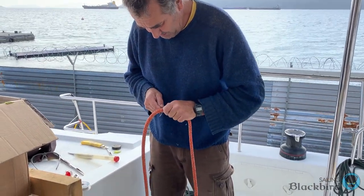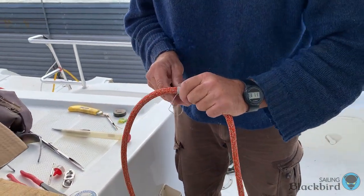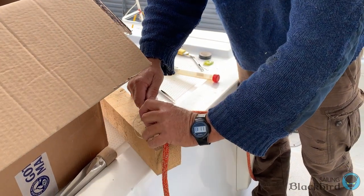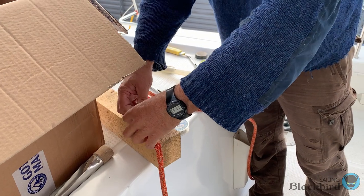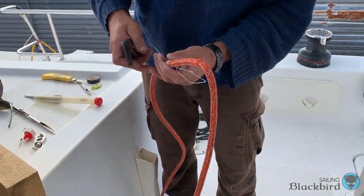One thing you don't want to do is wiggle the needle back and forth because eventually you'll break the needle. You might also need to pull the needle through with a pair of pliers like Luke is doing here.